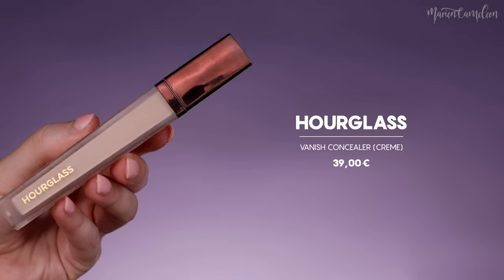Pour l'anti-cerne, je prends le Hourglass Vanish Concealer en teinte crème. Je l'applique au niveau de mes cernes et également au niveau de mes sourcils — c'est un peu plus couvrant que le fond de teint. Je le dégrade au niveau de ma paupière mobile. Il y a toujours un peu de volume sur les sourcils — j'ai bien raté le premier que j'ai fait parce que je galérais avec le petit peigne. Là, on a terminé le teint — franchement je le trouve vraiment pas mal, mes raccords ne se voient pas trop.